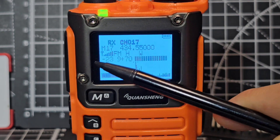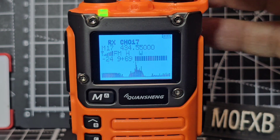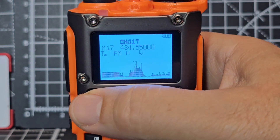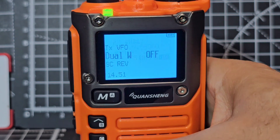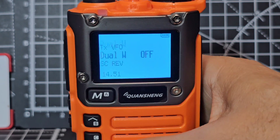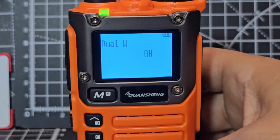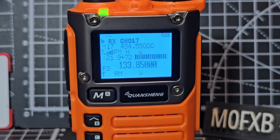It says 69, then minus 23.24. So if we turn it down and put it into dual watch: first go menu, then dual watch is 14, so go 1, 4. You have to be quick - menu, 1, 4, then menu again. We've turned it off; go up and down to on, then menu, then exit. We've now got dual watch.